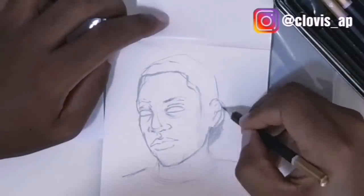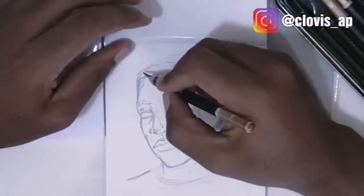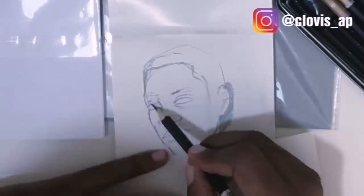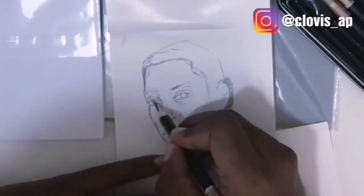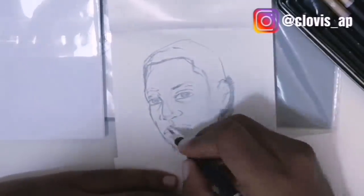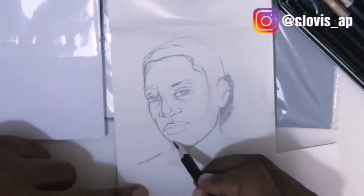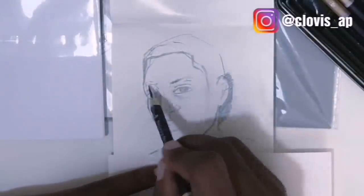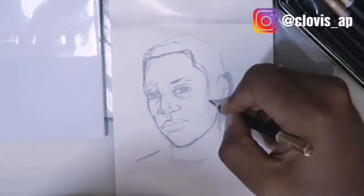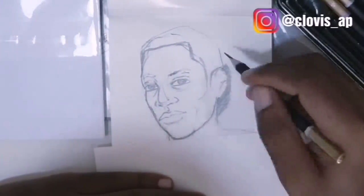I'm going to be building up the values and features. I'll place a paper under my hand so I don't mess up the drawing and keep my hand clean. Now I'm making this person look at us — voilà! It's a young boy, but you can make him an old man or a young man depending on what you prefer. I'm working down, building it up and making sure the lines are aligned with the proportions — it's starting to look like a person.